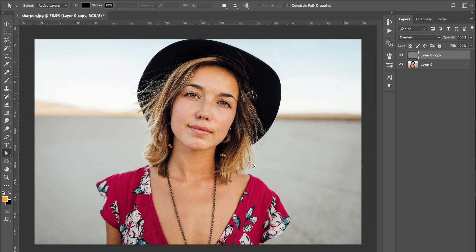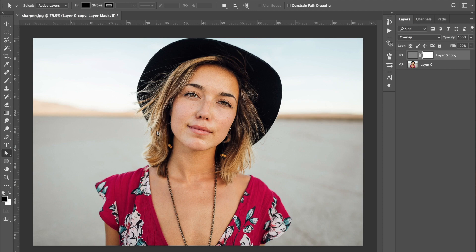You've got two choices: you can either leave it as is, or come down and create a mask layer, then press B to select the brush. Increase your brush size with the right square bracket key. Paint with black as your foreground colour to remove areas you don't want sharpened — make sure your hardness is around zero. It's really useful to paint away the blurred background too, since sharpening a blurred area kind of defeats the purpose of shooting at a low aperture and can look a bit weird.